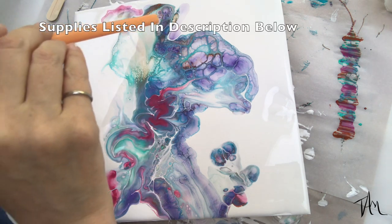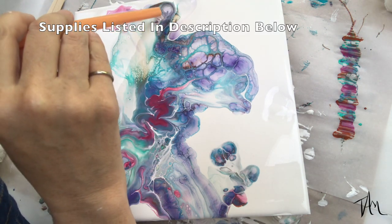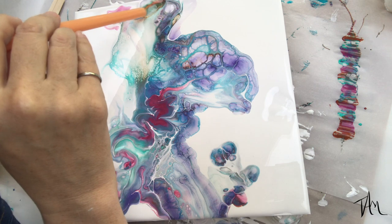I'll make sure I link the supplies below in the description so that you can see what I used in this project.